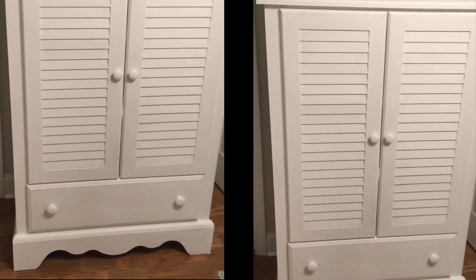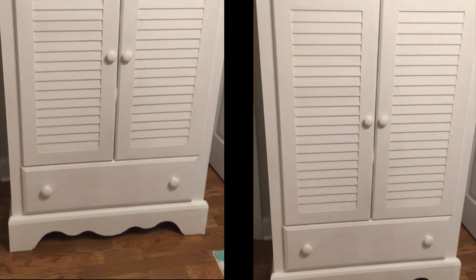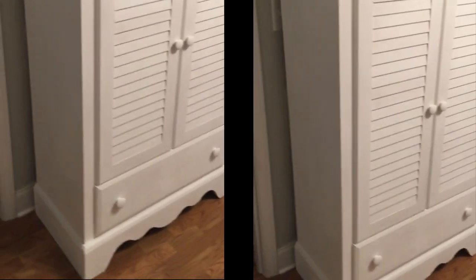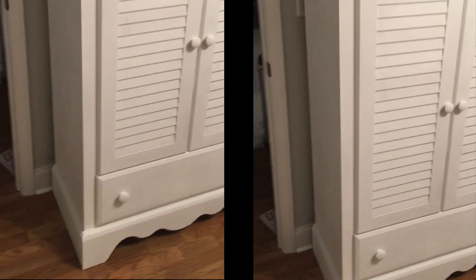There's even a little drawer at the bottom, so that is a complete steal. I am addicted to thrift store hunting for furniture. Thank you so much for watching — this is the complete look and I'll see you in my next DIY. Love you, bye!